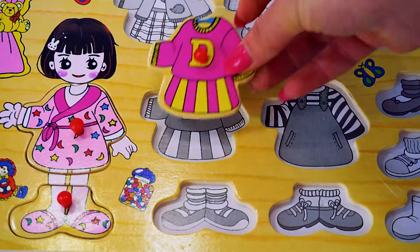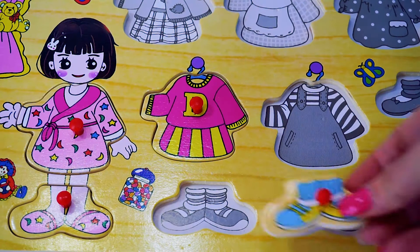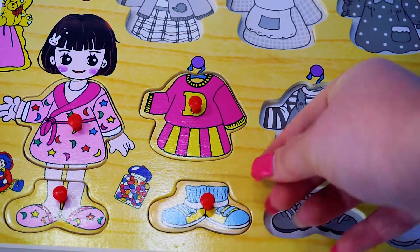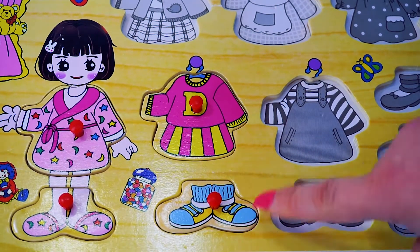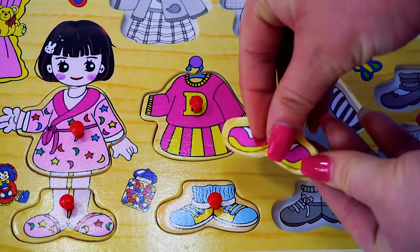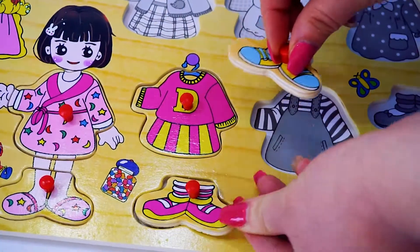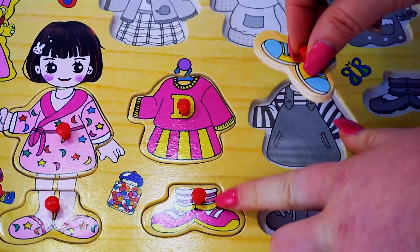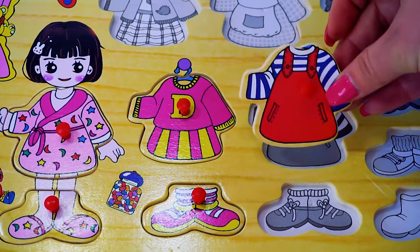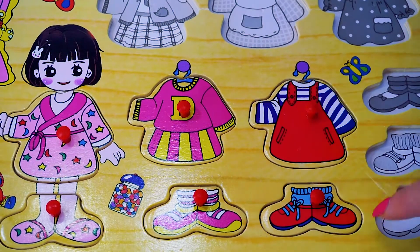Another dress — a sport dress for Dora, with sport shoes. This one is blue and this one is pink. Red dress with red shoes.